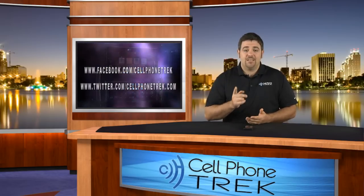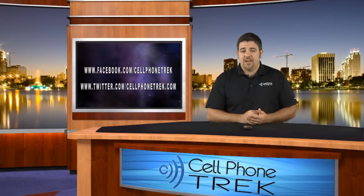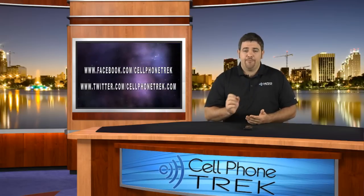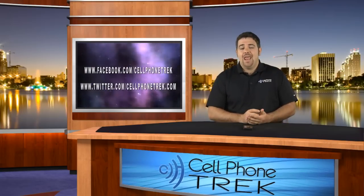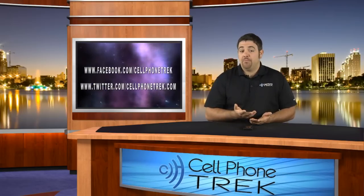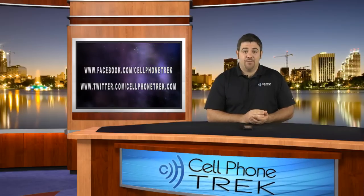Before we get to the review, Cellphonetrack is on Facebook and Twitter at Cellphonetrack on Twitter. Follow our tweets there, and also on Facebook — Cellphonetrack, T-R-E-K. Find us there, like us and follow us, and by doing that you'll be privy to all our free giveaway information. So let's get to this review.